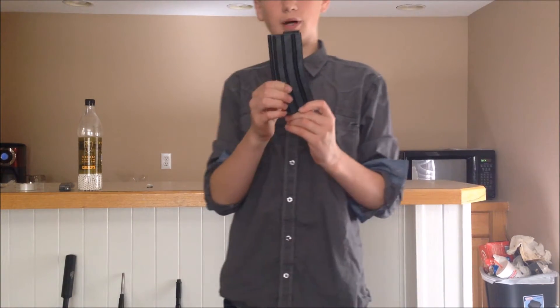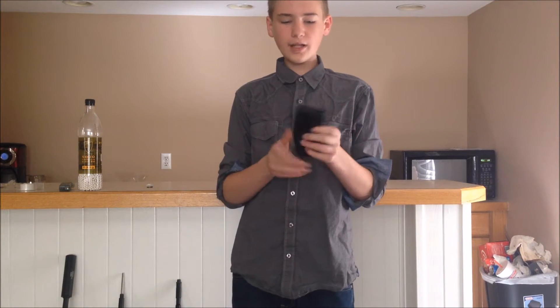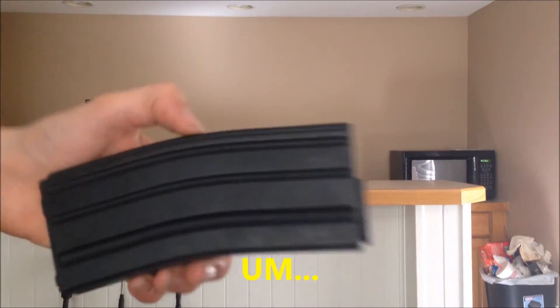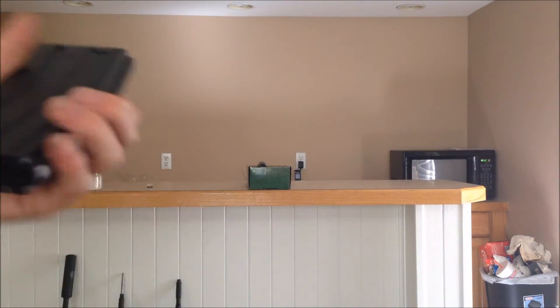Build-wise, they're completely plastic, but it's not a cheap plastic — they feel pretty sturdy and completely black. I can show you a close-up here. It just looks like a standard M4 mag, nothing special about it.